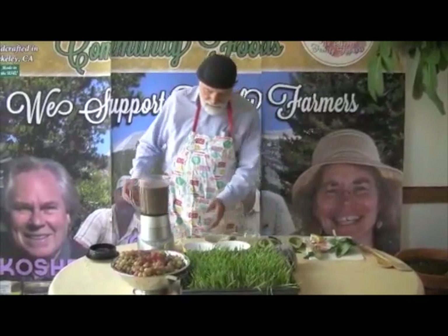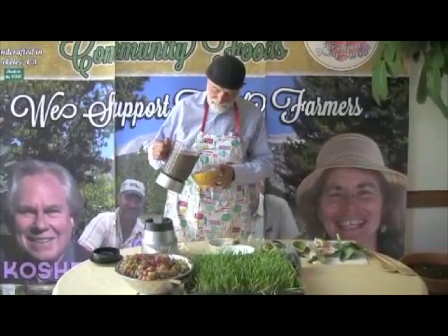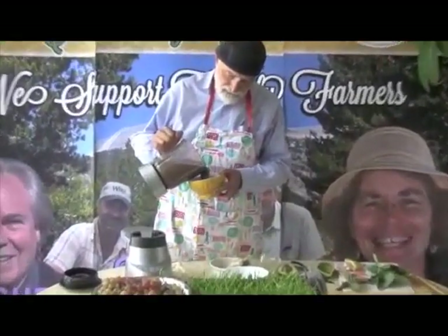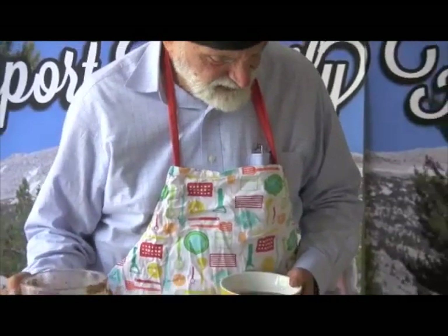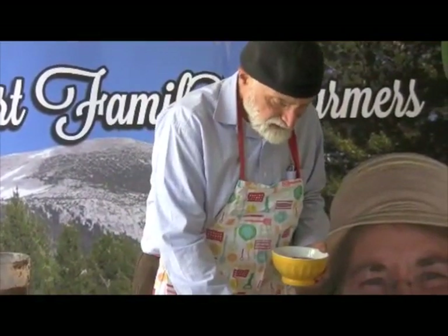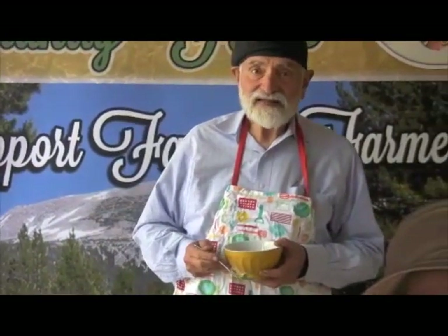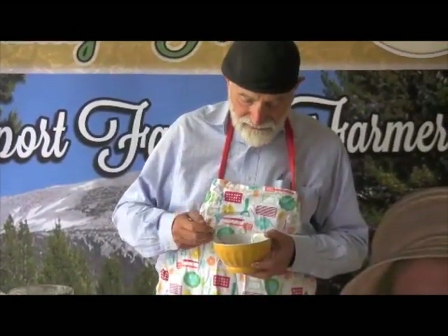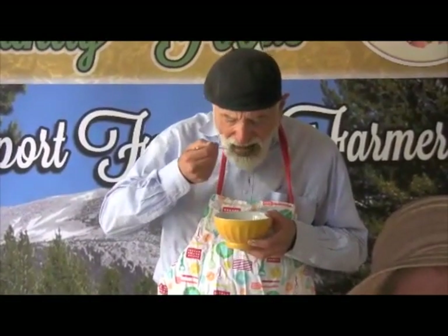So this is our autumnal green drink. Let's pour some of this out. As you see, it's rich and thick and wonderful. And that's it — tasting is believing. So let's try a bit of this. It's just filled with life forces.